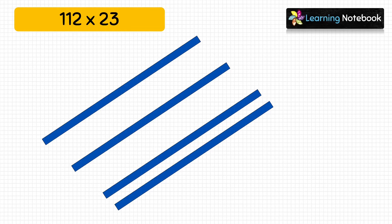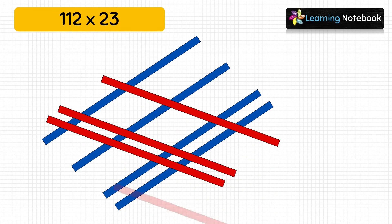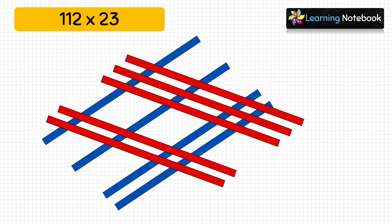Next, let's represent number 23 using red strips. First we will paste two red strips to represent the digit at tens place, and then we will paste three red strips to represent the digit at ones place. This is how we have represented number 23. These red strips are meeting blue strips at different places, so let's see how to count those meeting points.